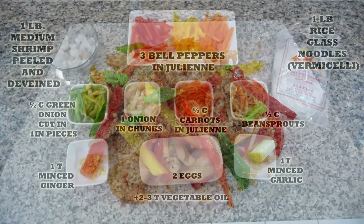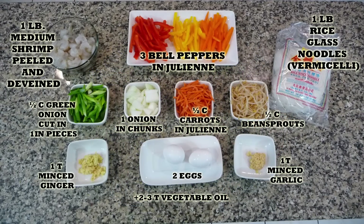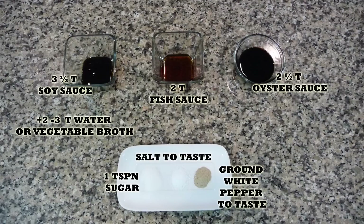Hi everyone, this is Andy, welcome back to Easy Cooking. Today I'm going to be showing you how to make another Chinese-inspired dish: a glass noodles stir-fry. It's really easy to make — the preparation and cooking time combined is going to be less than 30 minutes. You'll find the list of ingredients in the description box and also in my blog where you can print the whole recipe.